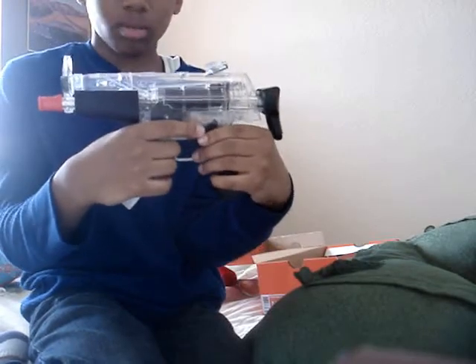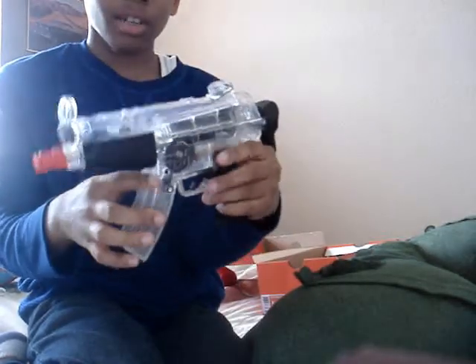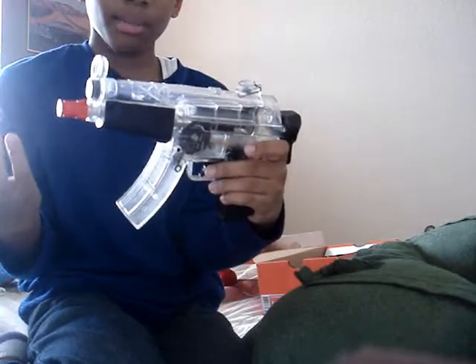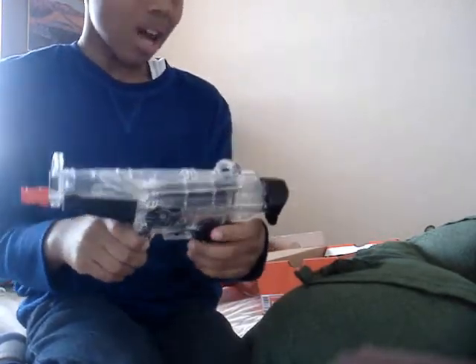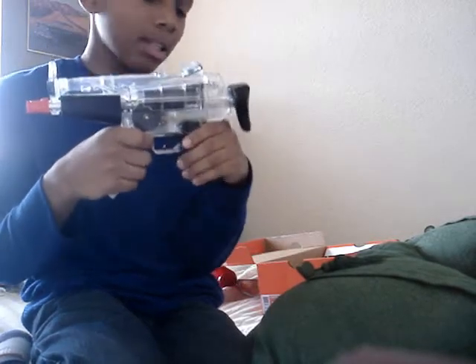You don't have to worry about accidentally shooting somebody by accident. It says to not shoot anybody, and you always want to wear your safety goggles.